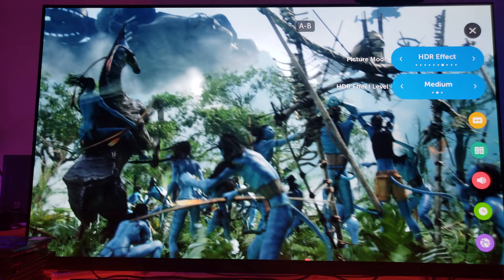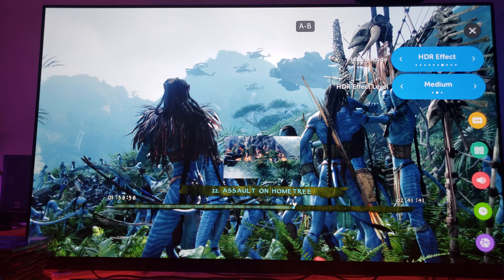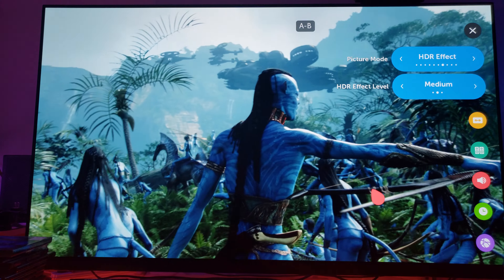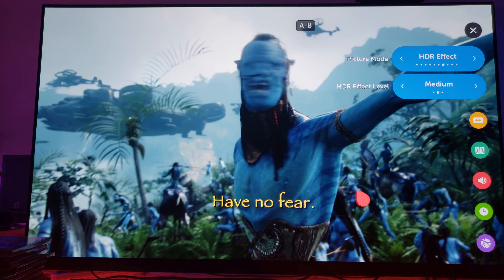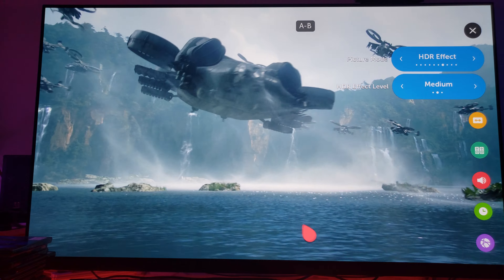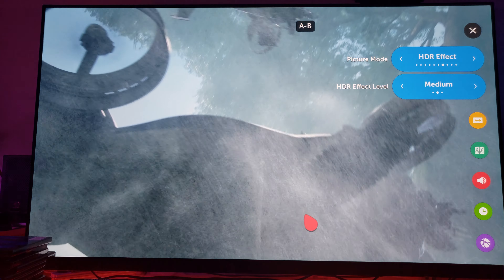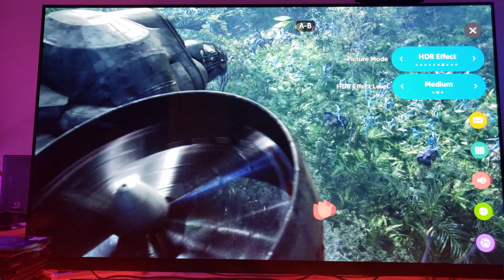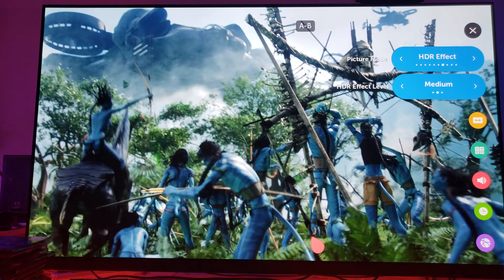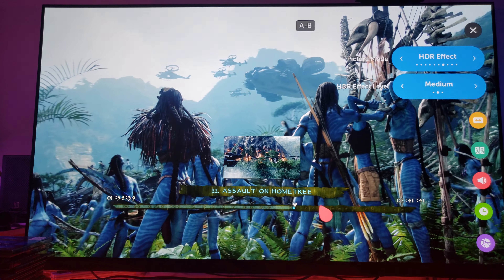On top of a really great contrast ratio, you get even better depth of picture when you apply the HDR effect level. This is better than nothing, considering this is not a 4K movie and not an HDR movie. It's pretty awesome that you have this ability on the OLED, and it's yet another reason why you might want to think about getting the OLED. It's an excellent panel for movies — if you love movies, look no further than the OLED panel.